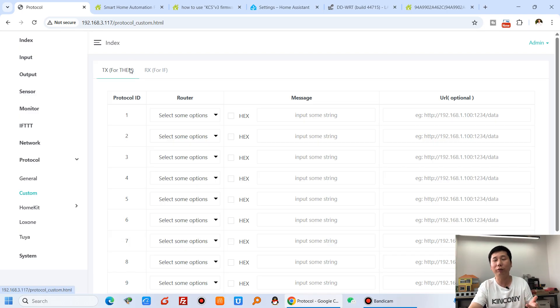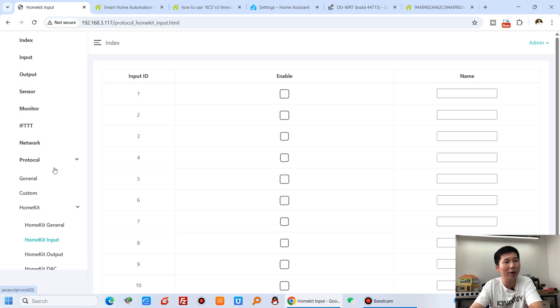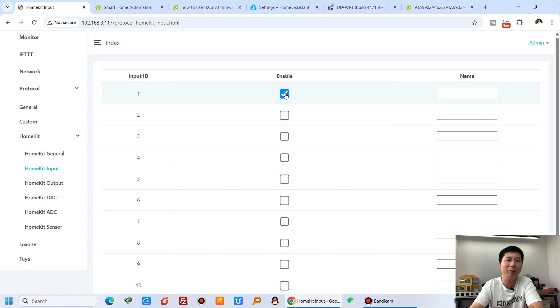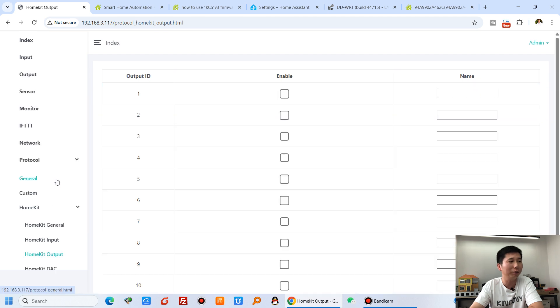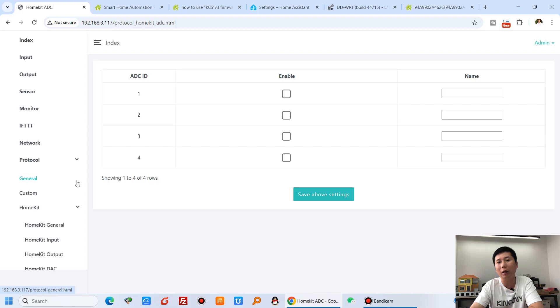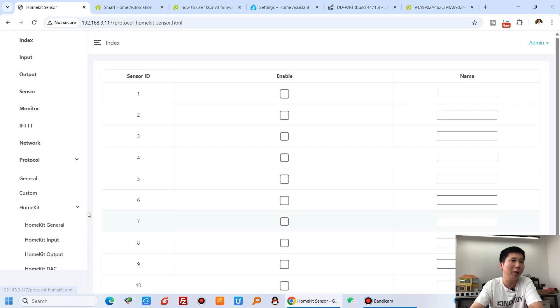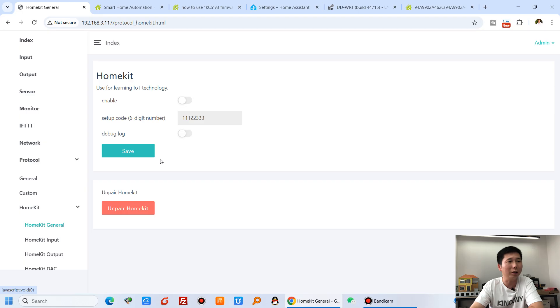Apple HomeKit is also supported. You can define which inputs and outputs are enabled, rename them, configure DAC and ADC analog inputs, all very easily. Just enable Apple HomeKit and use the QR code or pairing code to add the device to your iPhone or iPad.